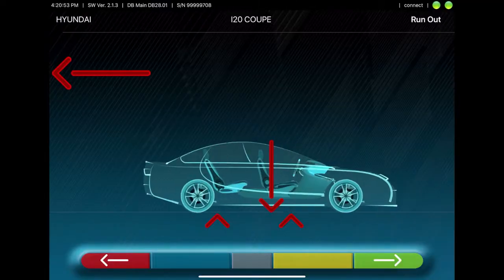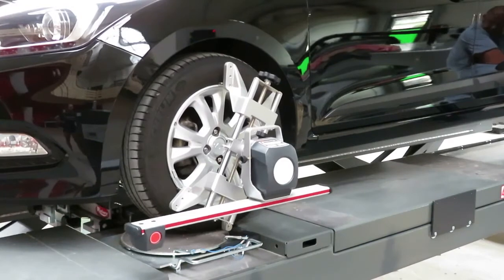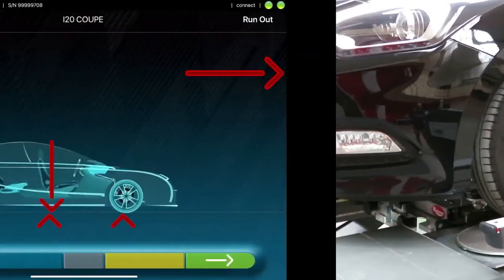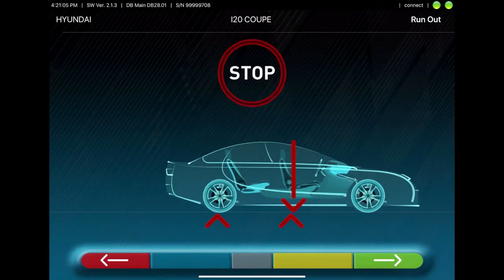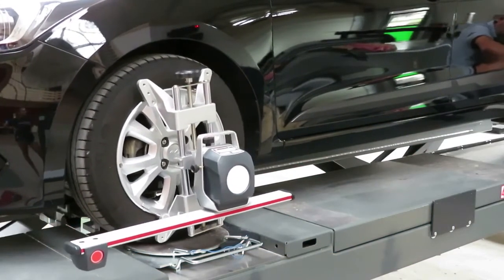Now the run-out compensation can start. For this, you'll have to roll the car backwards as shown on the tablet, then wait for a short moment. The values are calculated, and then you have to roll the car back onto the turn plate, where the second part of the run-out compensation is calculated.